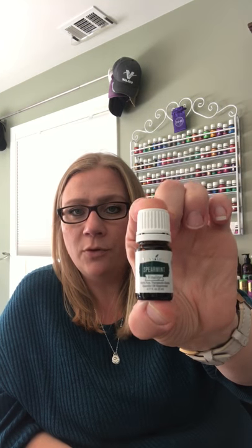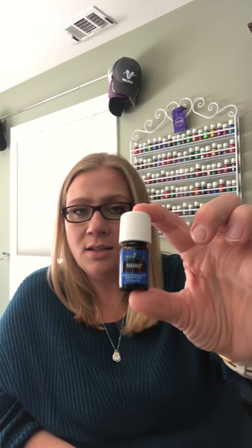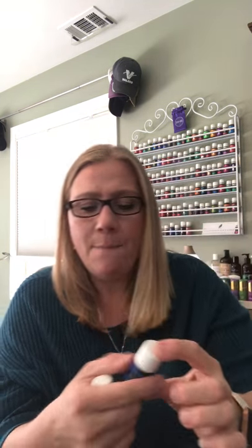Deep Relief is an oil I have a roll-on of but I've never tried just the oil — you can't just buy the oil, it comes in a kit. It smells so good. It's great for muscle support; it has wintergreen, peppermint, spearmint, those kinds of oils in it. This is one of the vitality oils so it's approved for ingestion. Maybe I'll put it in my water now that I have two and start trying it out.